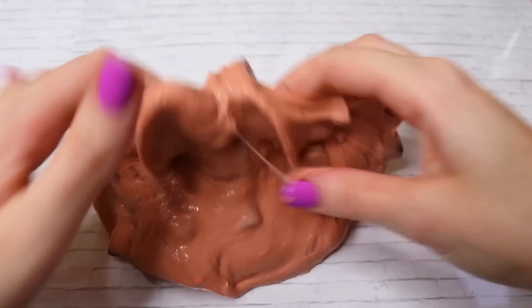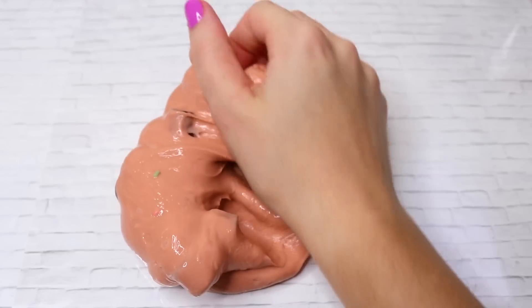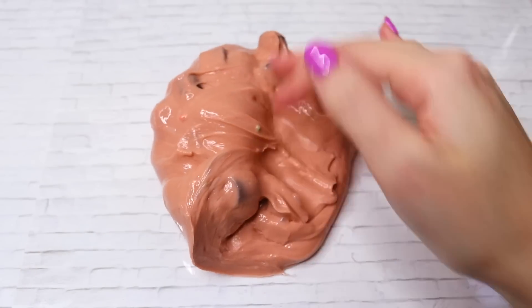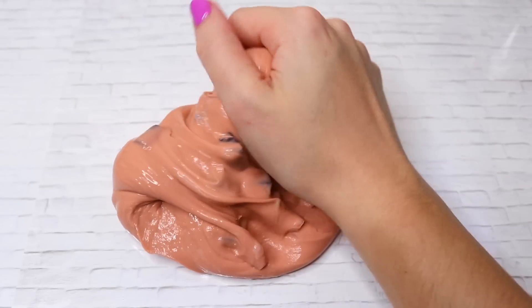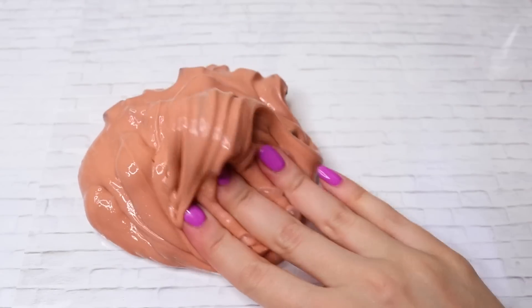I forgot to mention that for all the packages I purchased, I tried to find the cutest, nicest-looking slimes from people who really put effort into their Etsy shop but didn't have any reviews yet. I wanted to try to help them out and include them in this video.